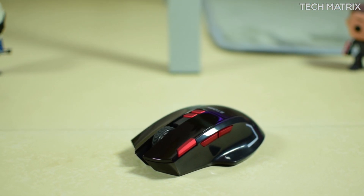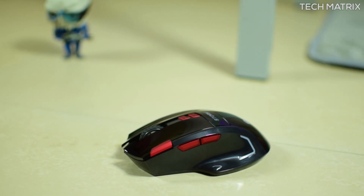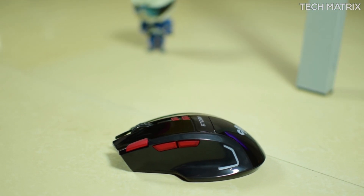To sum it all up, this is a bang for the buck mouse which is wireless and plug and play without the need of any drivers or software. So guys, what do you think about the CosmicByte Tom Gaming Mouse? Tell me in the comments below and also let us know what kind of gaming mouse you use. Don't forget to like, comment and subscribe for more such geeky videos. This is Bharat — peace out.